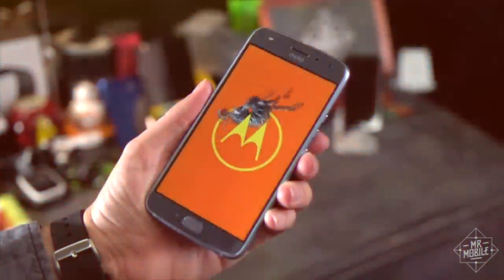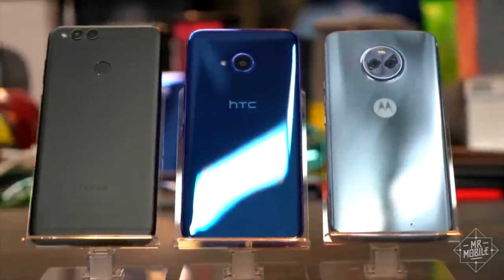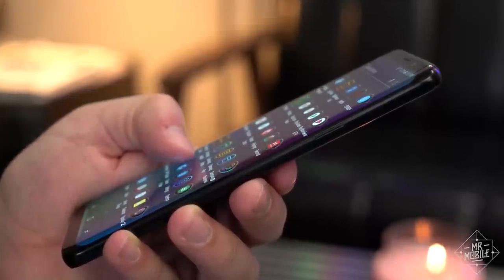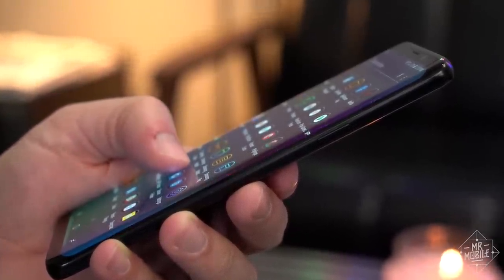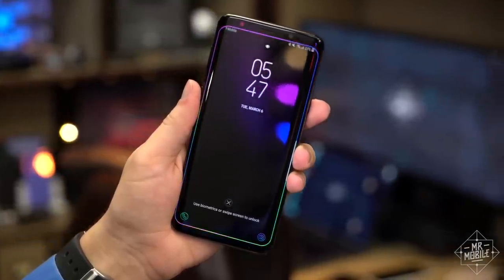If you want something more affordable, there's no shortage of fantastic options out there, and I've covered a lot of them on the Mr. Mobile YouTube channel. But if you want a smartphone that checks as many boxes as an Android can, the Galaxy S9 is the Samsung for you.